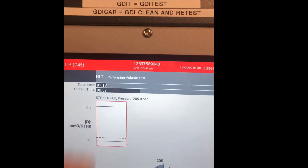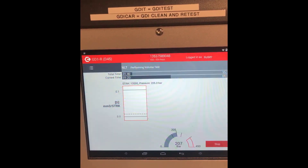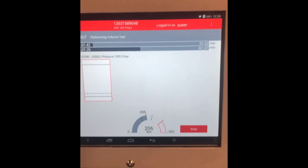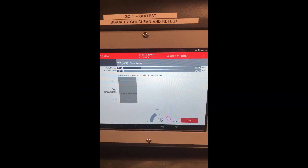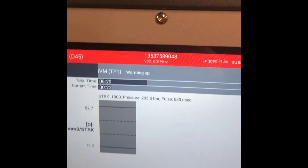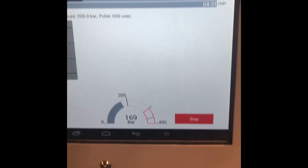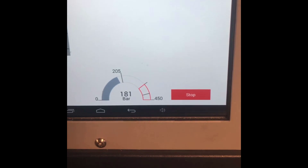The report will cover all the test steps performed. During the nozzle leakage test, the pressure is up to 207 bar. Here the leak test is finished and it has automatically moved on to the volume test.